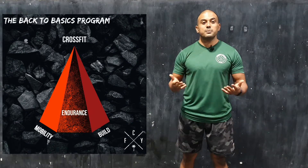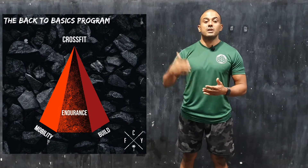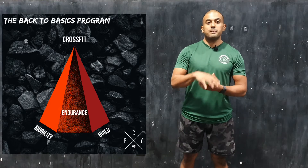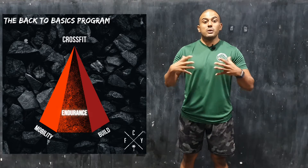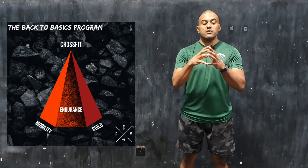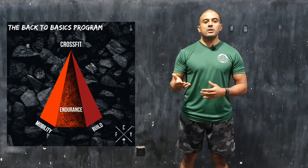The endurance program was designed to expose you to high heart rates and get you comfortable with it. What often happens when people do CrossFit for the first time is they think it's so overwhelming — they couldn't breathe and didn't really know how to handle it.